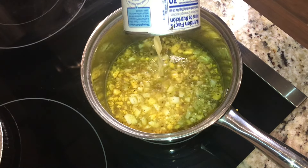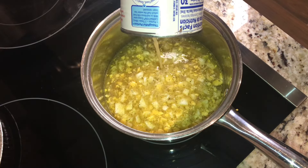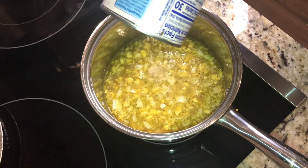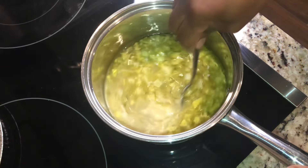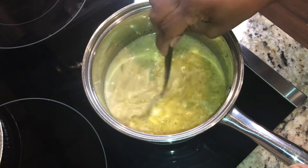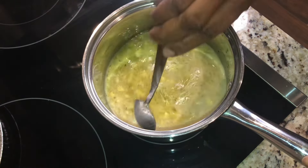It kind of depends on how much gravy you want — that determines how much milk you put in it. I'm gonna put pretty much the rest of this can; I had a little over half a can. I'll put the rest of that in here and let it continue to heat up. When it comes to a boil again, you can see how the color is turning a little white and milky, like a gravy.